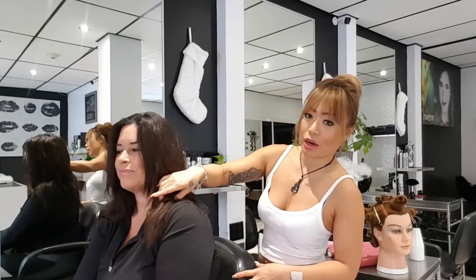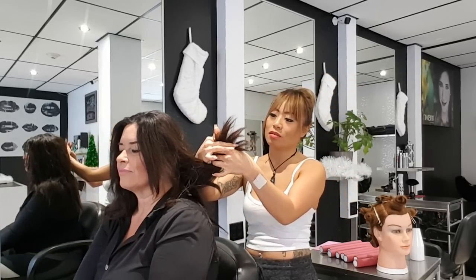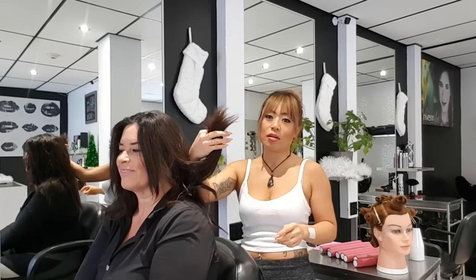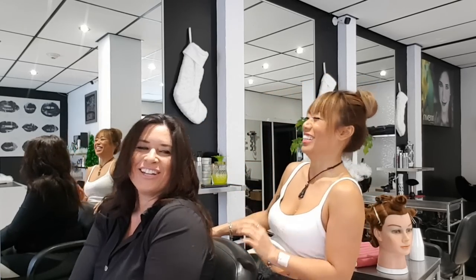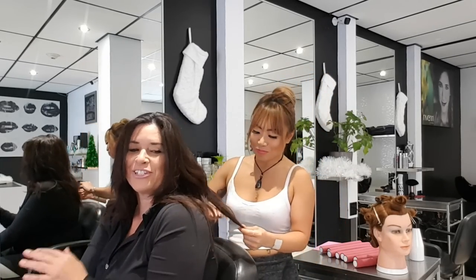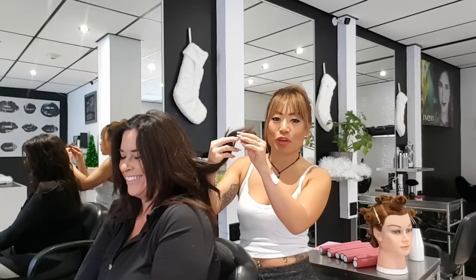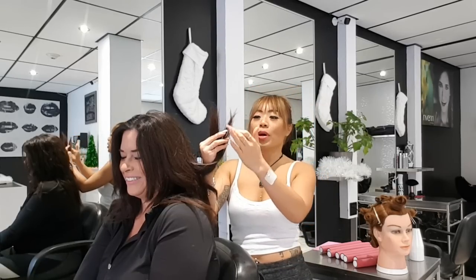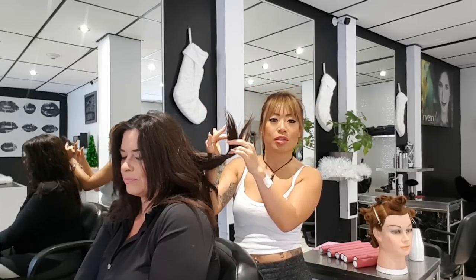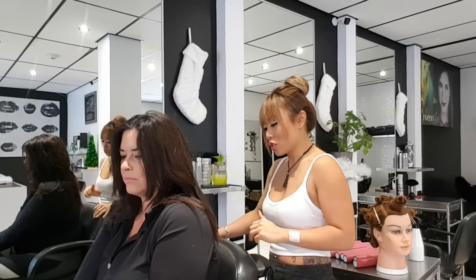We are going to have to cut off a little bit — I'll show you a close-up later. She does have a little bit of splitting. To check split ends, anything that's completely see-through is now compromised, so we're going to have to get rid of that. We're going to do the cut first. How do you find the fullness of your hair — do you love it?